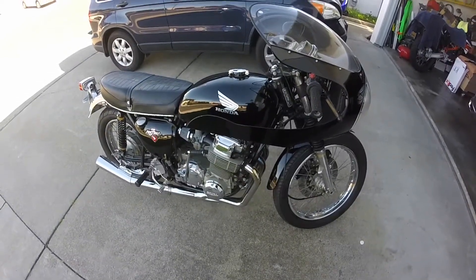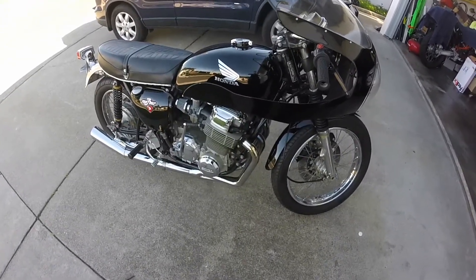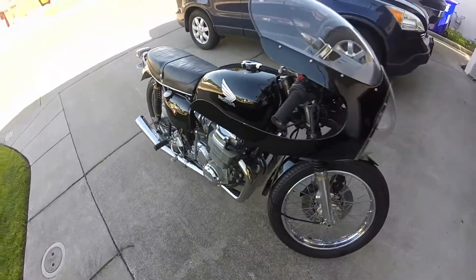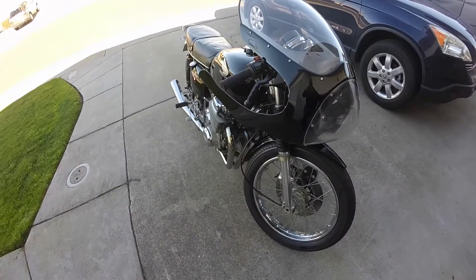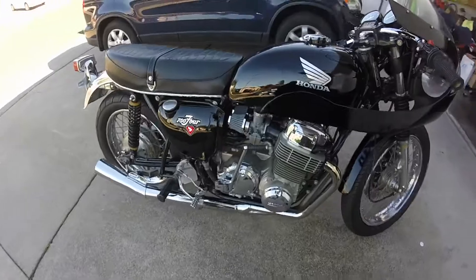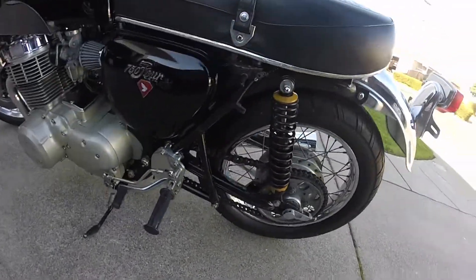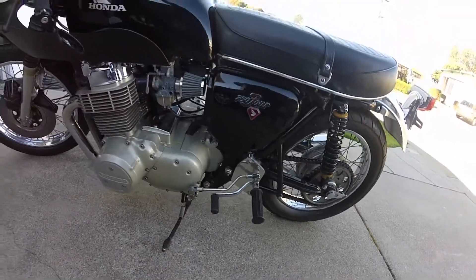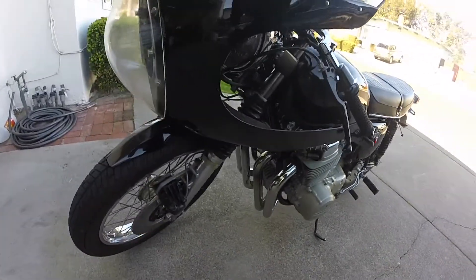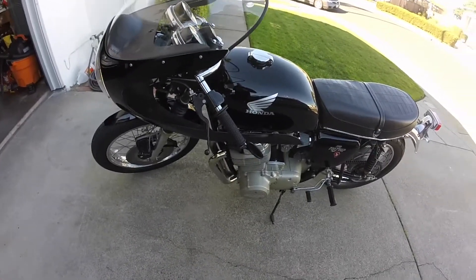I haven't made a video in a while, but that's because we haven't had any projects to do. This is a new one — a 1973 Honda CB 754 with a front fairing on it in a cafe racer style. It's in pretty clean original condition, but I'm going to make some changes. The fairing I think I'm going to take off because it's just not practical to ride with.